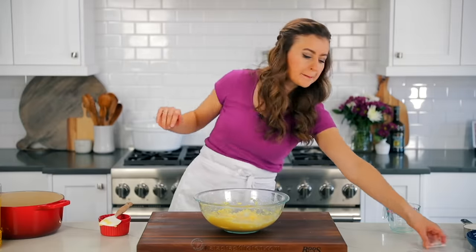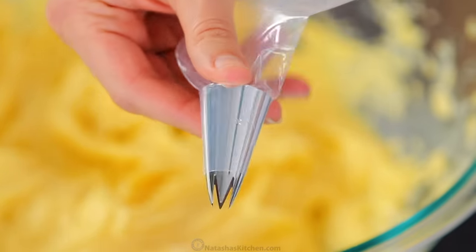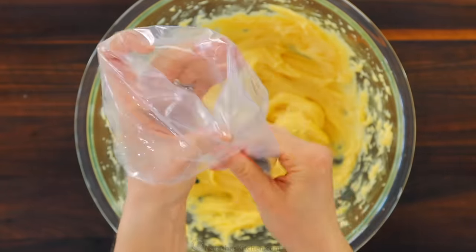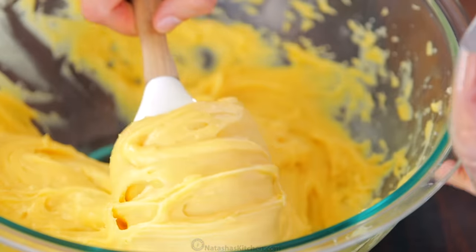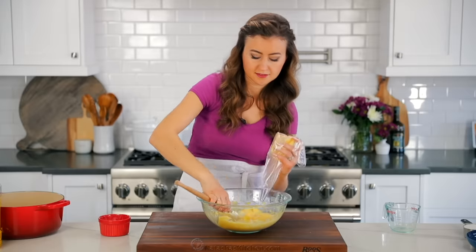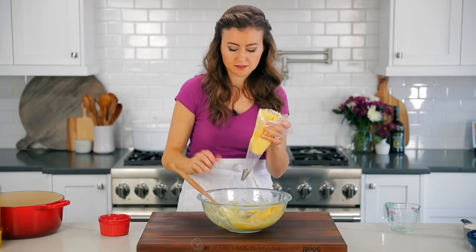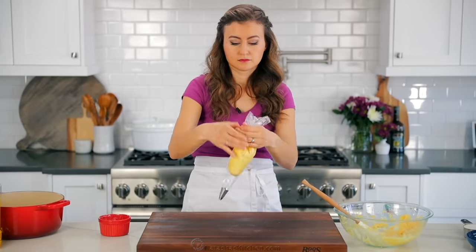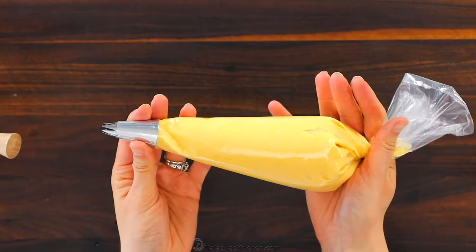We have a pastry bag ready here fitted with a Wilton 1M, which is a large open star tip. I'll leave a link to these in the notes along with all of our favorite tools used to make this recipe. To easily fill a pastry bag, wrap the outer edge of it around your hand, then fill it about halfway full to make it easier to pipe. You don't want to overfill it and you can always refill the pastry bag later. Push the batter down towards the tip, then twist the back to seal it.